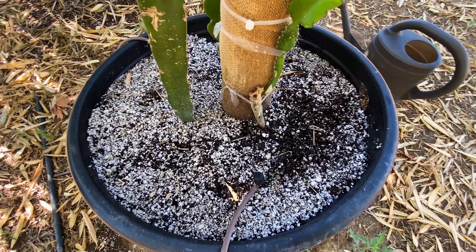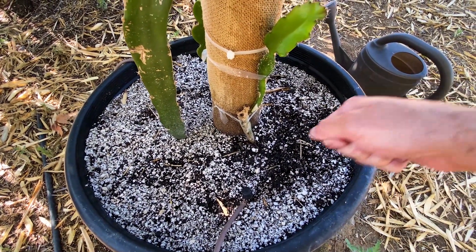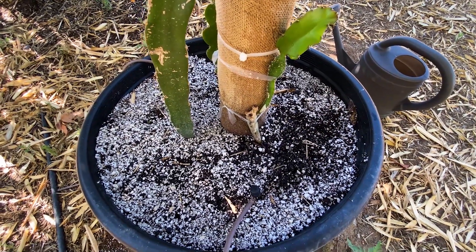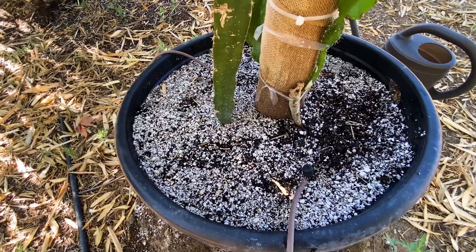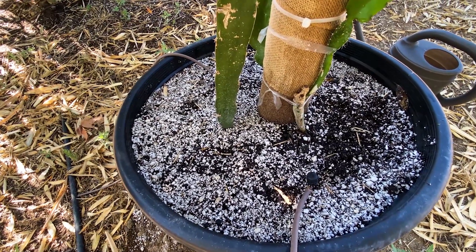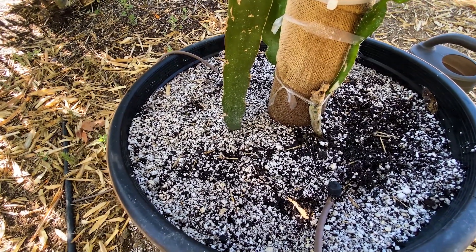I don't need to water this one right now, but I do want to show you that I'll additionally do a drenching using either a compost tea or just hose water. I water about 7 to 14 gallons per week for this 20-gallon pot. Linda Nickerson used about 5 to 7 gallons a week on her mature plants and said that was sufficient.